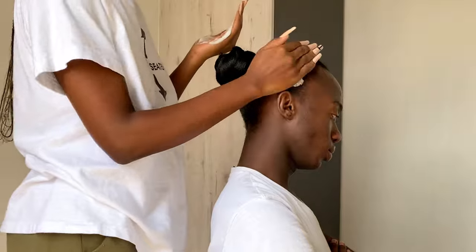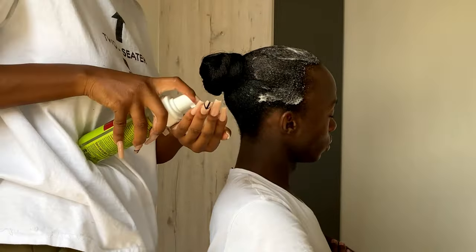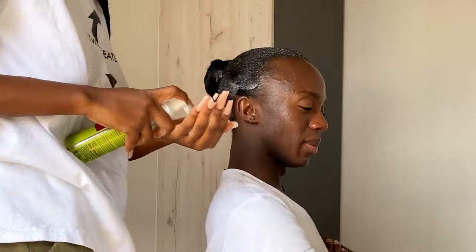She applied mousse — that's the Oris mousse. I love this brand; I've used it for blow-outs as well.